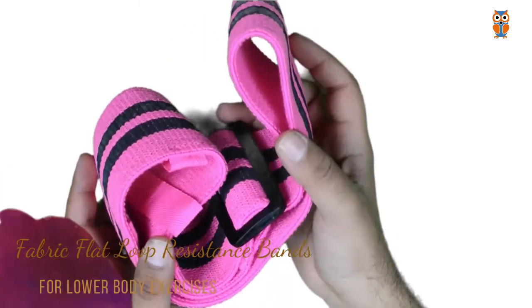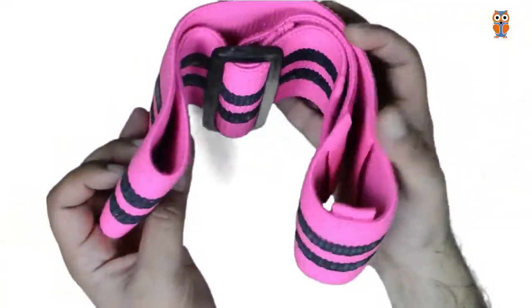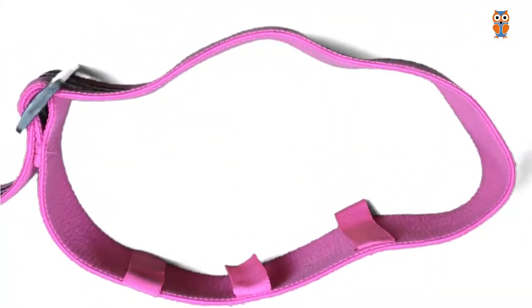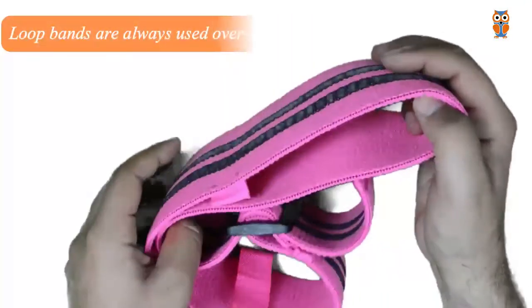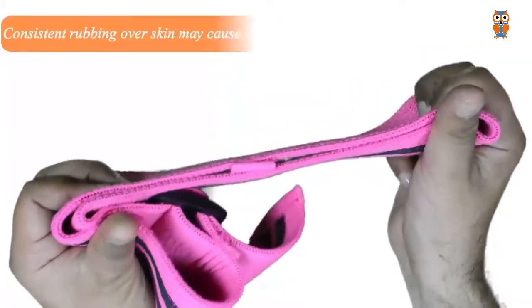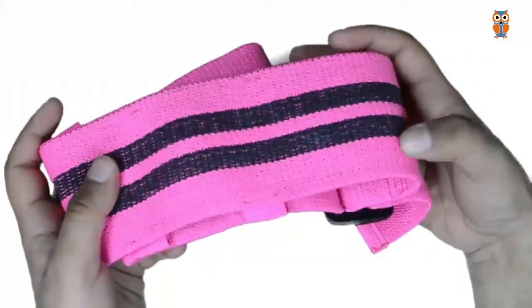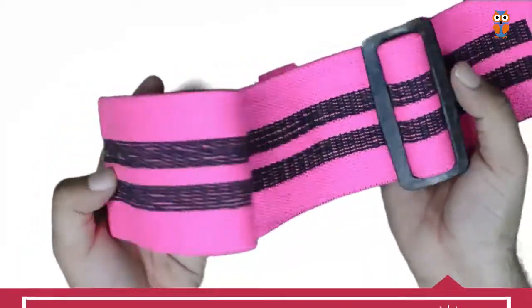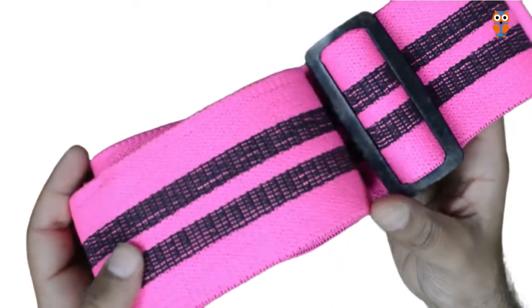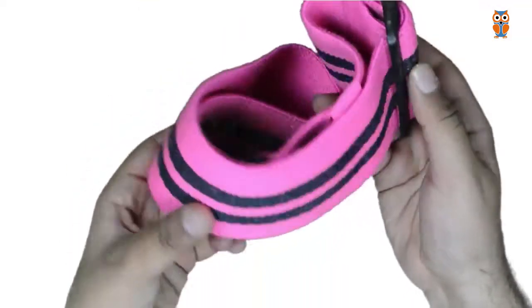The next type is fabric flat loop resistance bands. As the name suggests, these are similar to mini loop flat resistance bands and mini loop tube resistance bands, but they are made out of a mixture of fabric and rubber. They have been designed to solve the major drawback of flat loop resistance bands — flat loop resistance bands tend to slip when used over bare skin of the lower body and may cause skin allergy in some people. Fabric resolves this issue, making them much more comfortable on the skin with much less chance of skin allergy. They also have a much higher width compared to loop resistance bands.